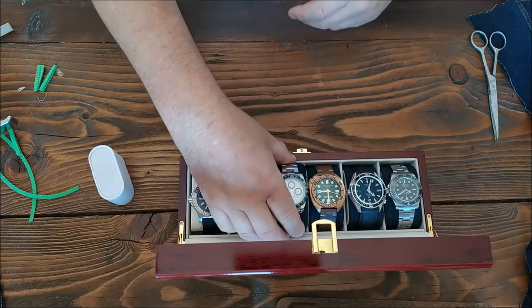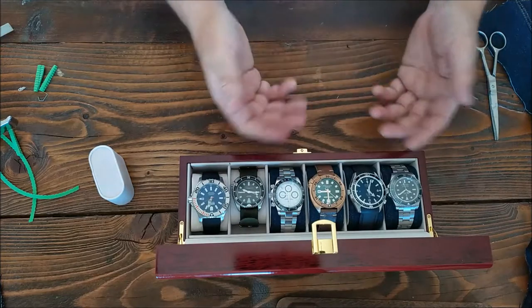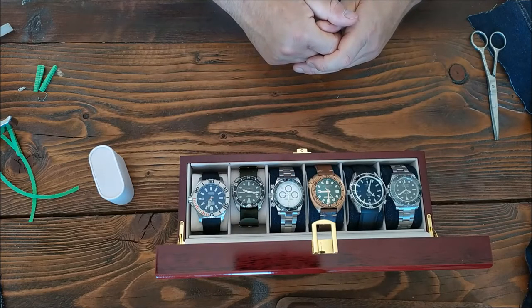Of course then we can just slot it into the watch box. There we go. All right then, so let's go on and make one.